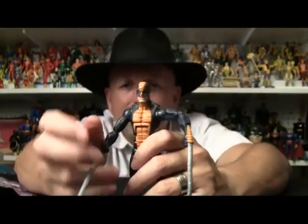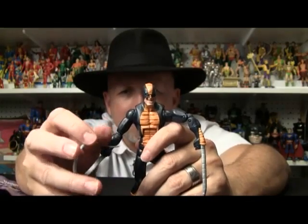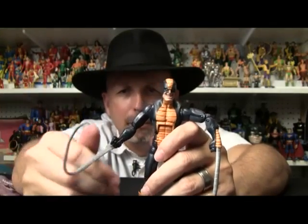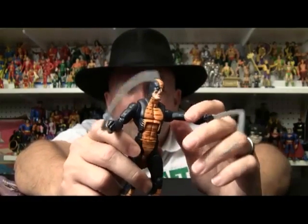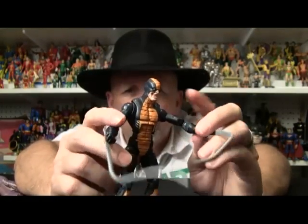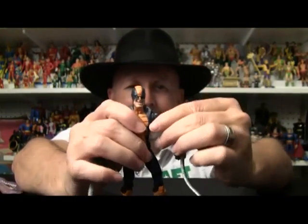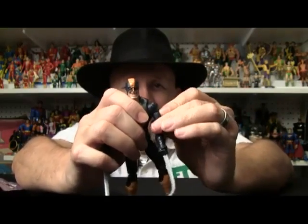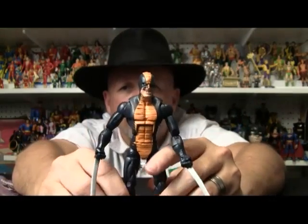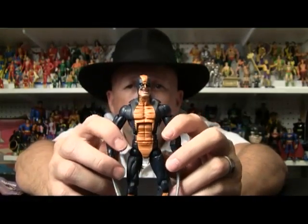There are a couple things I think are lacking in this toy. I think these should have had wires where you could wrap them around somebody. And maybe even if you're going to make them like this, make them removable where they plug in and out so you can slide them in and out — that would have been kind of neat. Of course I guess you could have lost them, but that would have been very neat. But it is a very cool sculpt — it's a great looking figure.